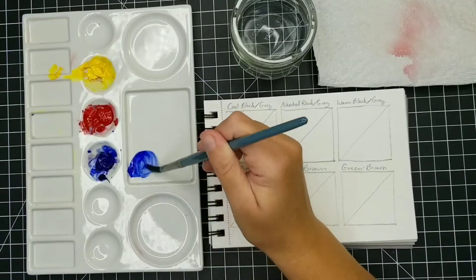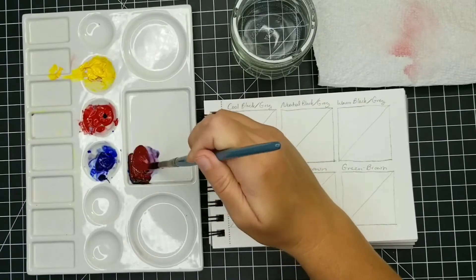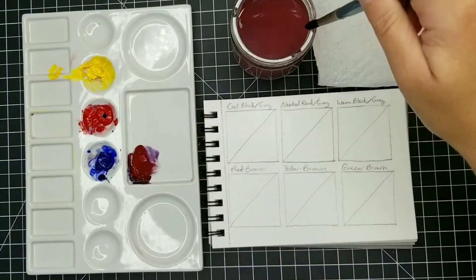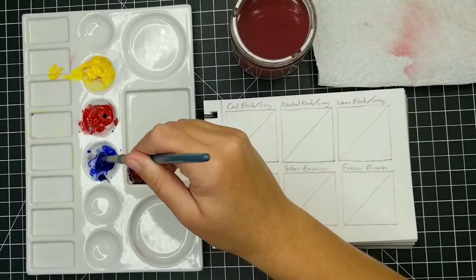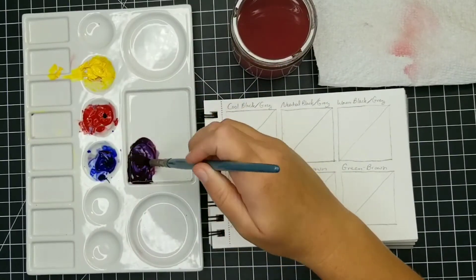On these first three squares on the top row, I'm going to show you three different blacks that we can mix. Now mixing any neutral, including black, is basically going to be a combination of all three primary colors.